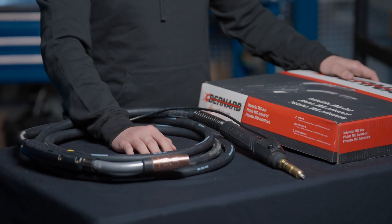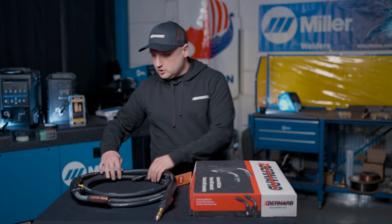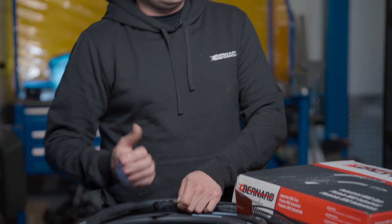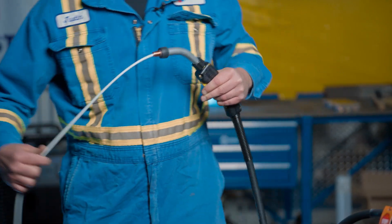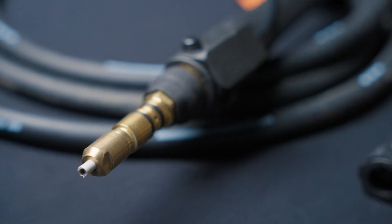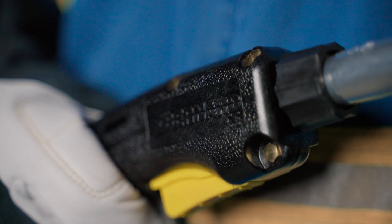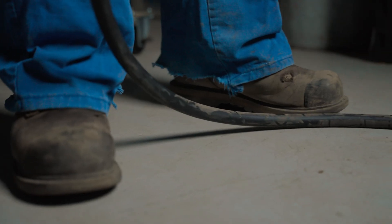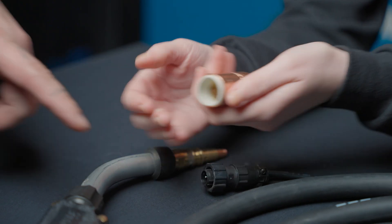The most common length is probably 15 feet. Now with a 15 foot, there are two different types of cables on the inside of the gun. There is Hytrell — it's kind of a plastic-based material and that's where your liner goes through. If you want something longer like a 25 foot gun, I usually recommend going with the steel center, because if you have a long gun, you run the risk of kinking your cable. Having a steel cable is going to make it more resistant to kinking.